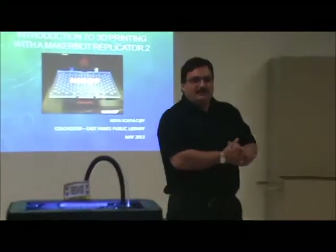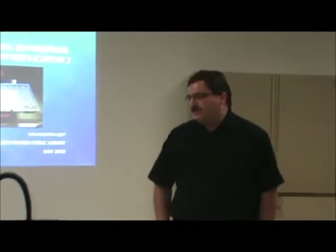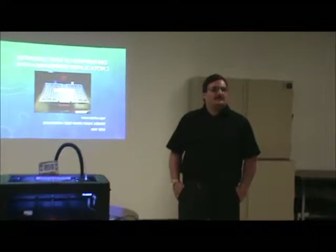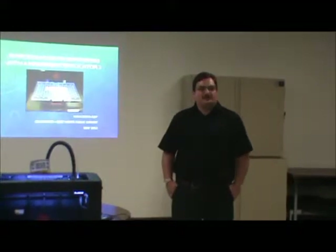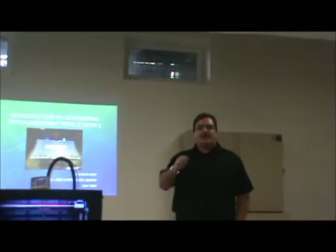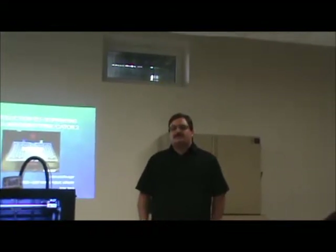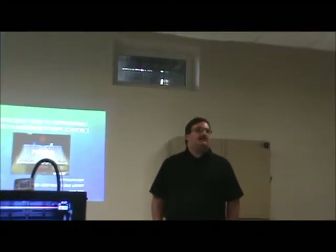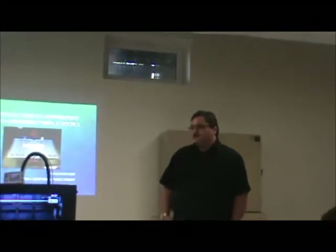Thank you so much for coming. Good evening, everyone. My name is Mike Ross. I'm the Community Access Program Coordinator for the Colts Institute of East Hanscap. What I'm going to show you tonight is our 3D printer for this region — from the beginnings right to the end. I'll keep the first part pretty short, but I do want to explain the process so that when this goes to the public later this fall, you'll have a good idea of what to do to create and submit your ideas.